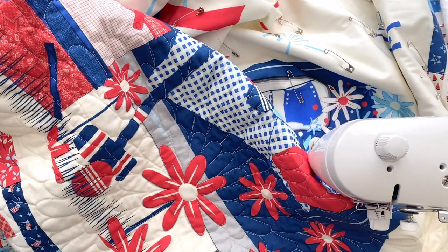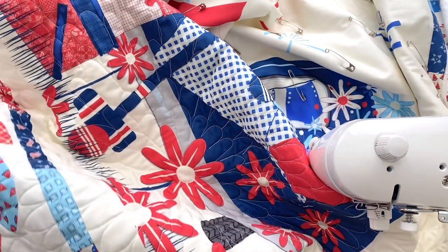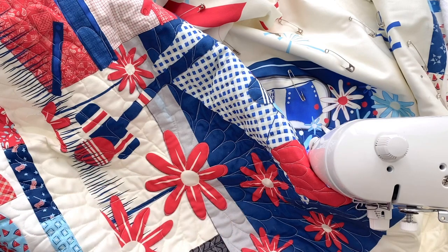Welcome to Bay Hill Studio. Today I am in the process of free motion quilting this fun panel quilt. The fabric collection is designed by Sandy Gervais for Riley Blake Designs and it's called Red, White, and Bang.